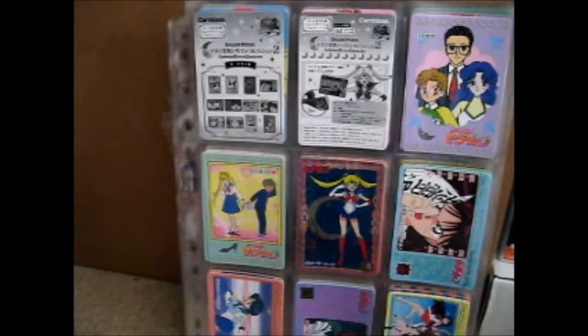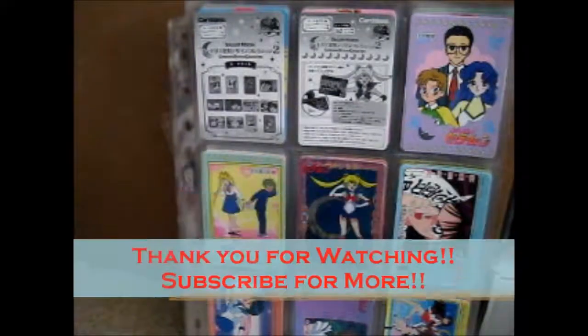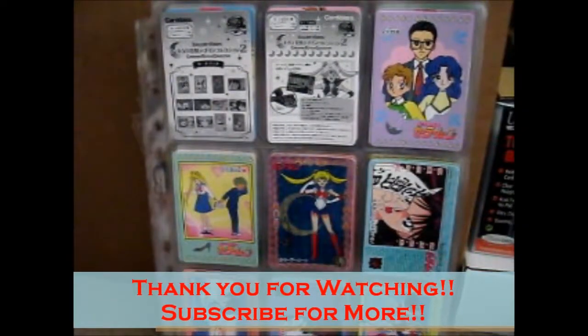Let's put these in one of the binder folders and figure out which binder to put them in. So that is that. Thank you for watching.